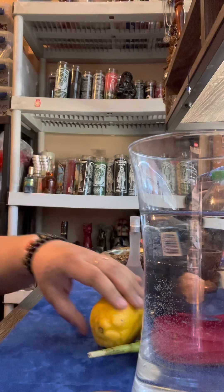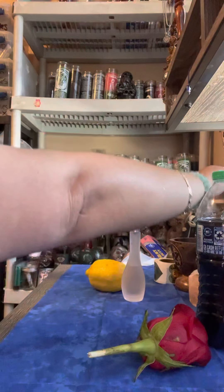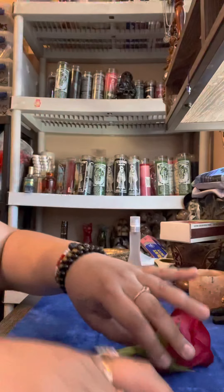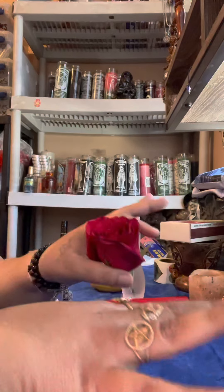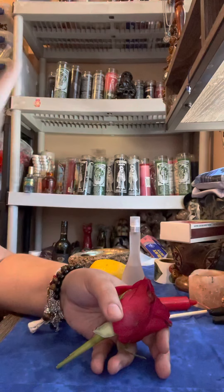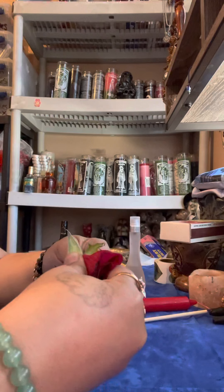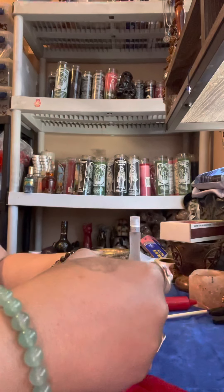What you're gonna do is take a normal shower — head to toe. Wash your hair with regular shampoo, conditioner, and soap. You need to take a whole shower. After you shower and rinse off everything, you are going to take your rose and remove the petals.